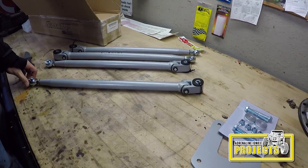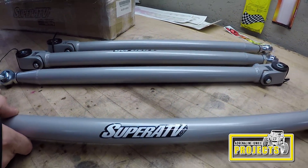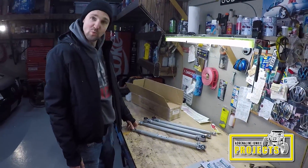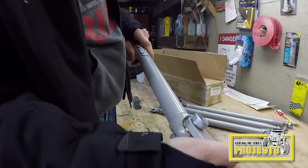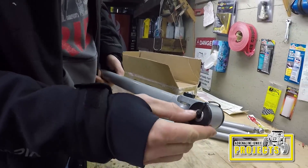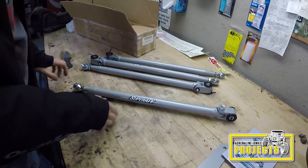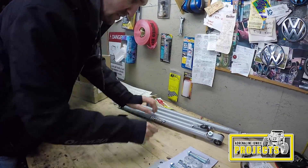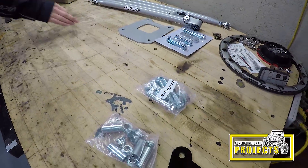Here we have our Super ATV heavy duty rear radius rods. They are way beefier than stock — you guys will see when we compare them to the stock ones when we rip them off. And they're way straighter. They also have an extra articulating link and nice bronze bushings. Nice Super ATV sticker on there. Can't wait. Nice new hardware and new backing plate.